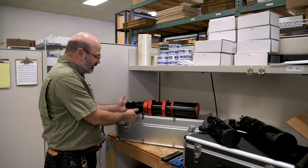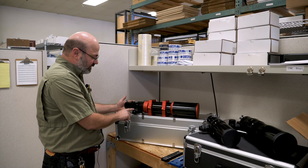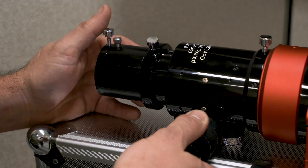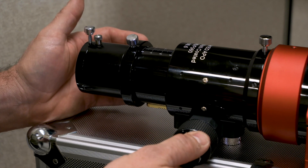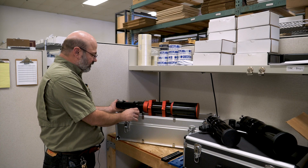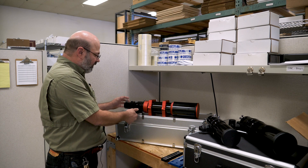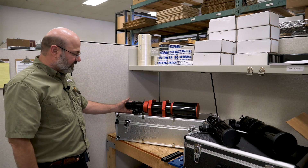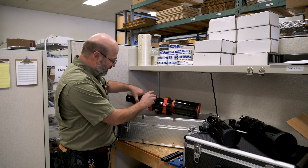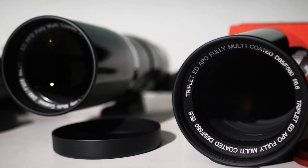The focuser is actually a pretty high-quality rack and pinion. It's got a 10 to 1 reduction knob for fine focusing and it's got a really long draw. What that means for you as a user is that it will accommodate a diagonal for visual observing so you don't have to kink your neck, or it'll bring a camera to focus. So it's really set up as a dual-purpose focuser. It also has a rotating focuser so you can orient the position against the sky as you see fit.